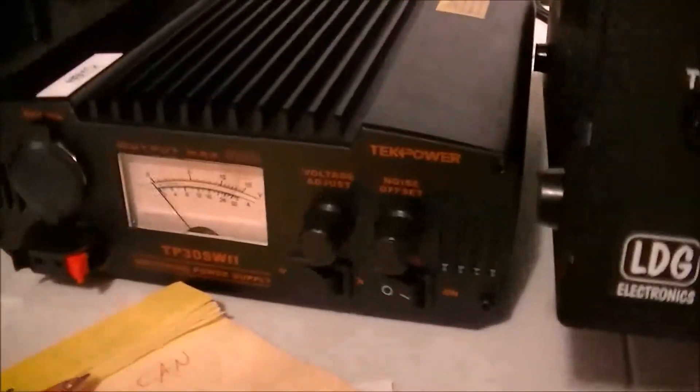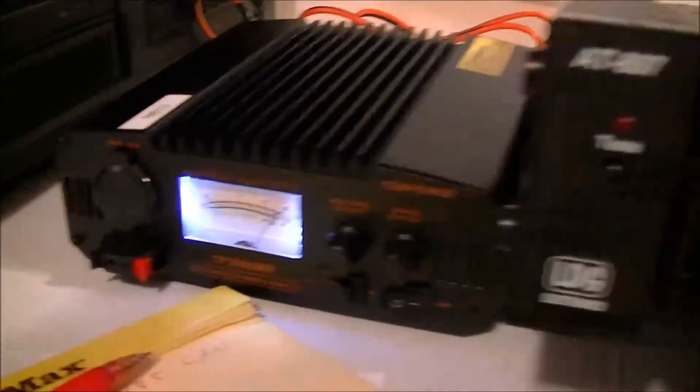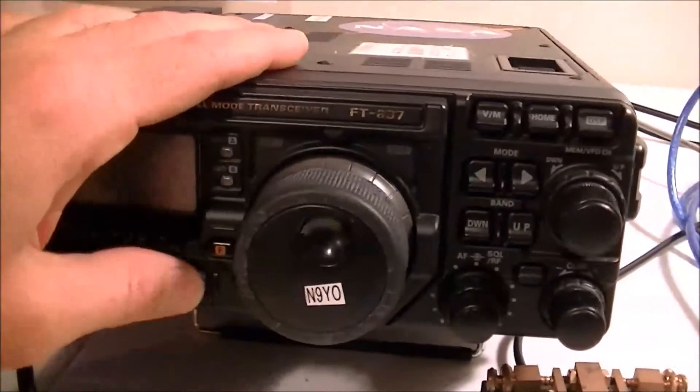The only thing I don't like is this thing wiggles back there — that's the only thing that makes me think 'hmm.' Everything else is solid. I've never heard the fan; it's perfectly quiet. I really like this power supply, but it wiggles back there.